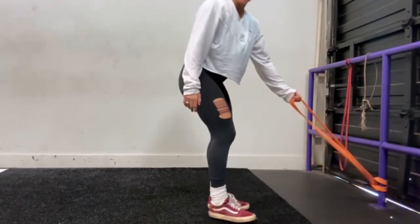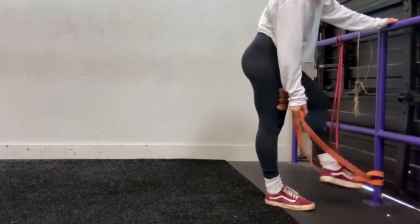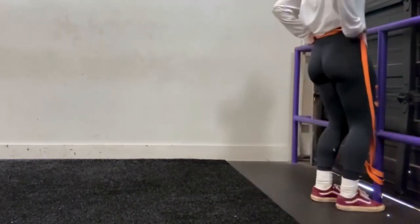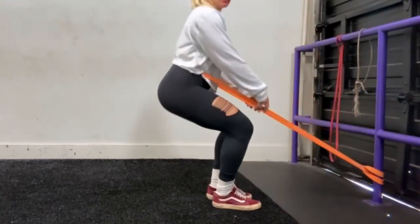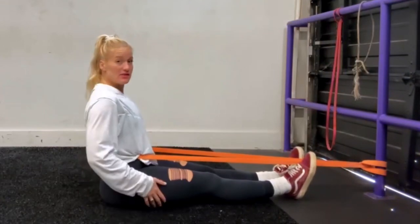First is a Jefferson curl. You want to have something tied pretty much close to the floor, and you're going to step in right here, and then you'll just sit and get into this position.